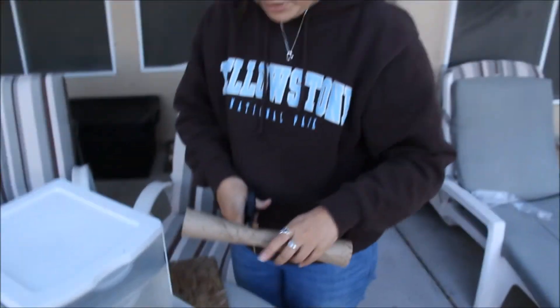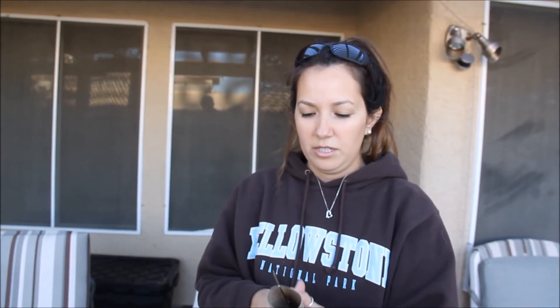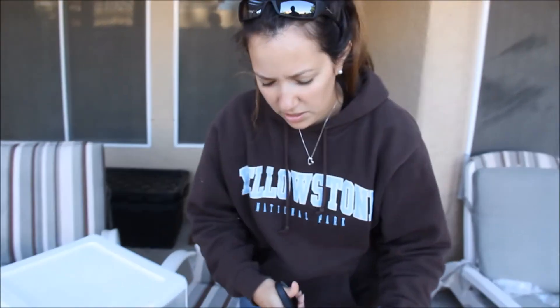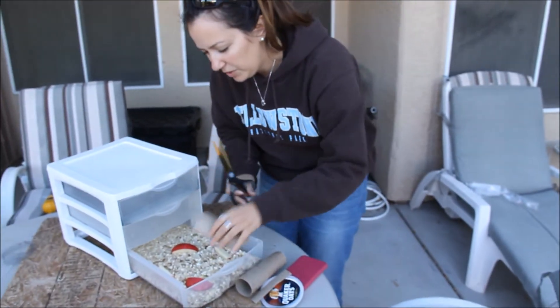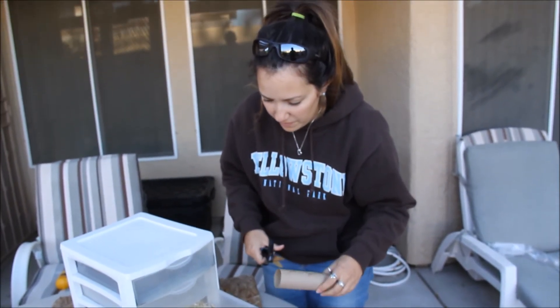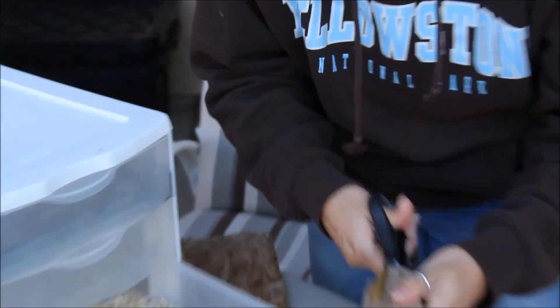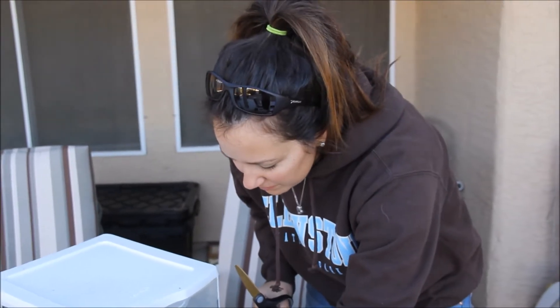They also like to be in the dark, so I'm going to build them a little home. This was a paper towel roll — I'm going to cut it in half and put it in there like so for a little house, for them to stay out of the sun, which they hate. A mealworm never told me that, but that's what I heard. And there you are — that is it. Your mealworm farm in the middle of Las Vegas, our little homestead. Easy peasy. I'll get back to you when we have some pupas and some more beetles.